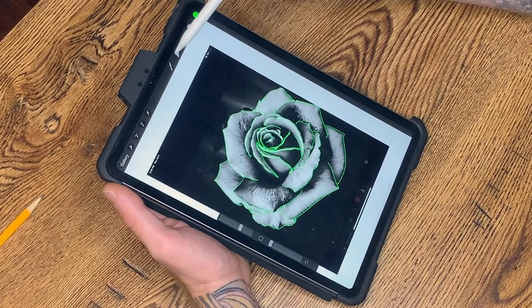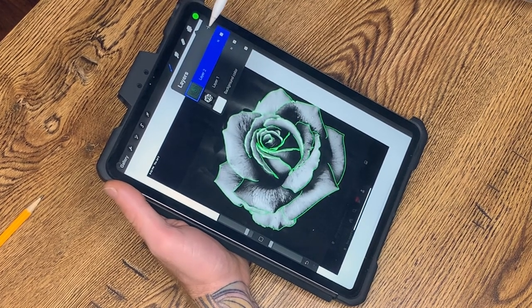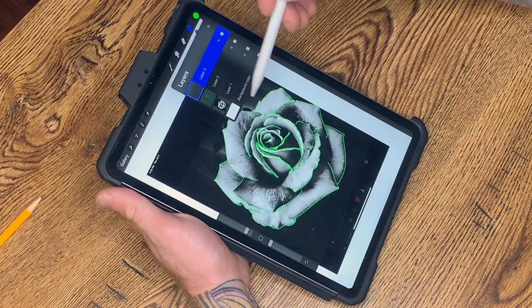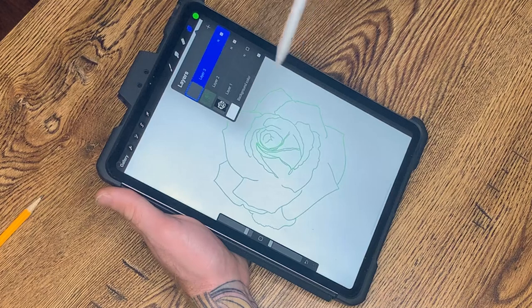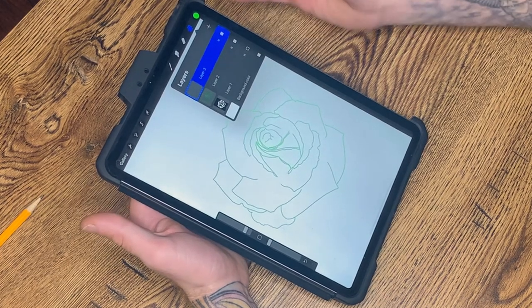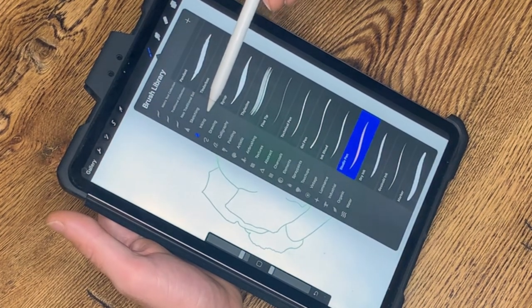Now I'm going to jump over here and add a layer on top. A great way to check if your lining is done — you can just drop your background out. Currently that's what I have for lines. I don't personally think that's going to make for a great stencil, so now comes the time where we can refine it a bit and let ourselves know where some shading marks are going to be. I go back to my inking, go to my studio pen, and I turn the spacing up.